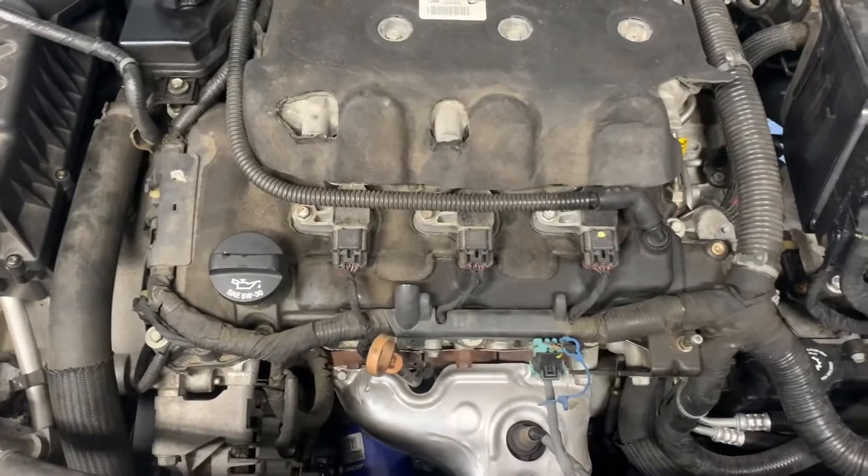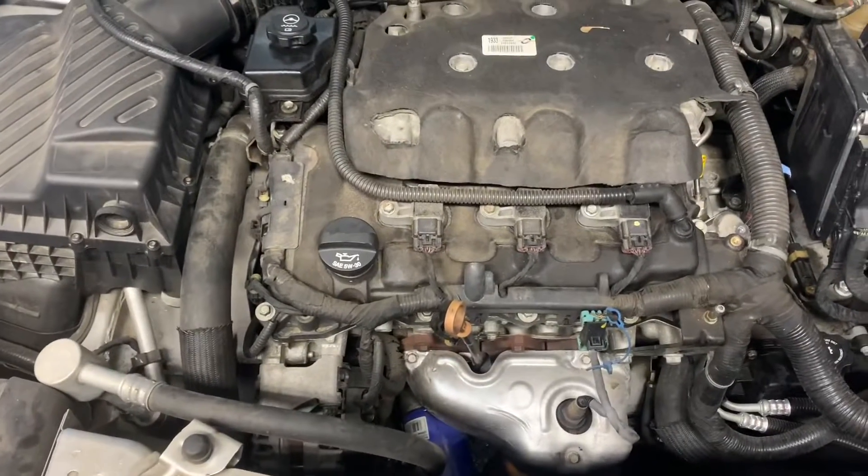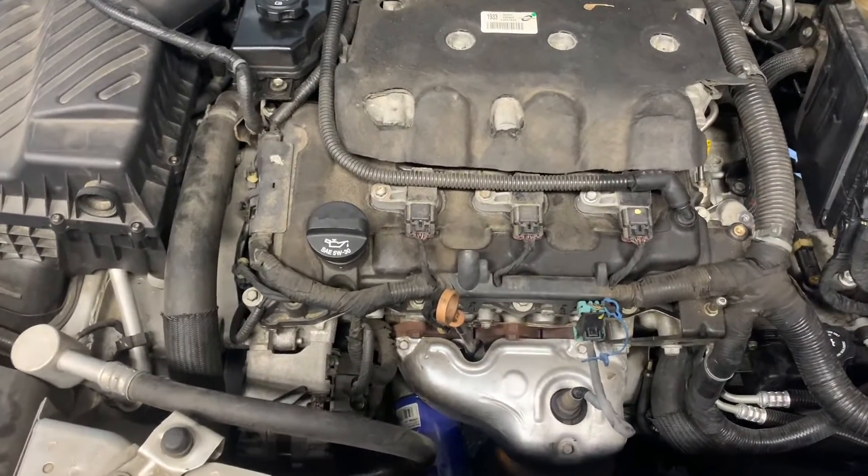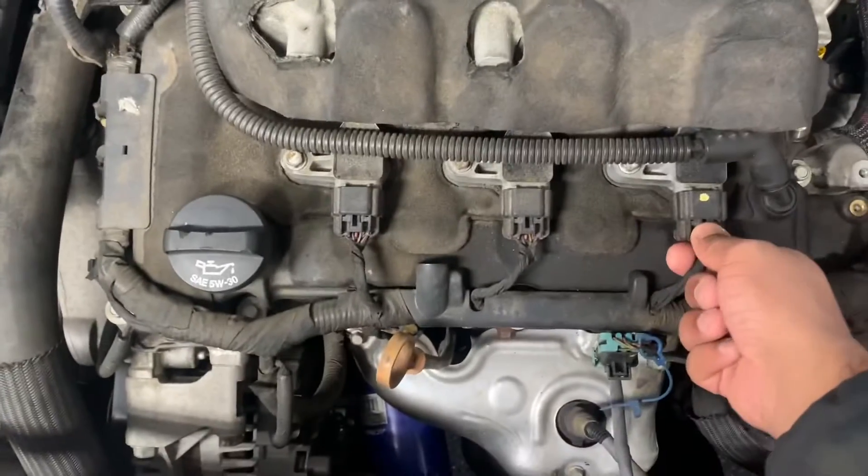I'm getting a check engine light for multiple misfire, so obviously the first thing is always checking the spark plugs and the coils.